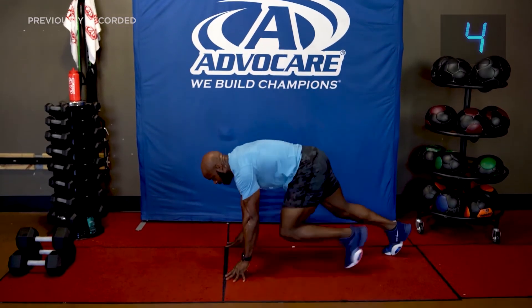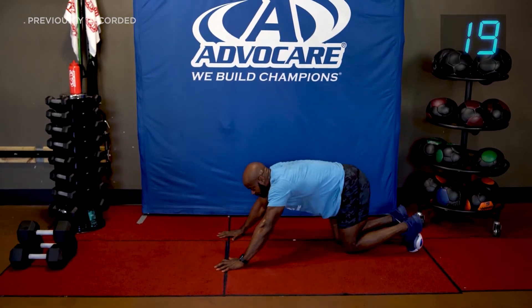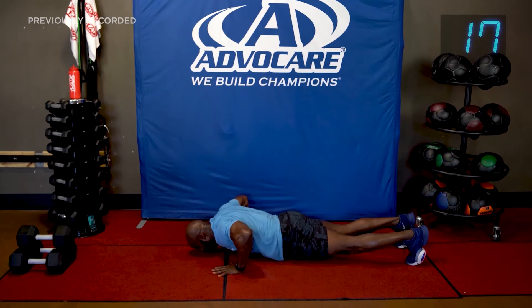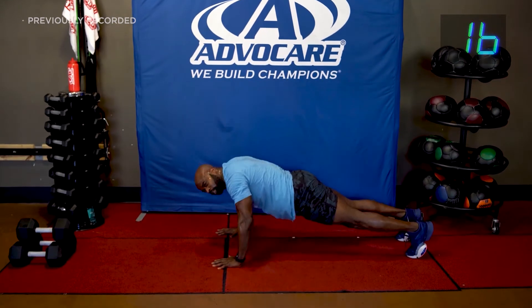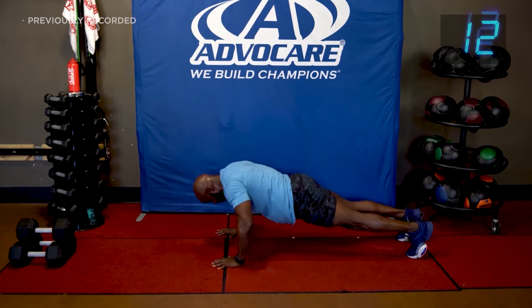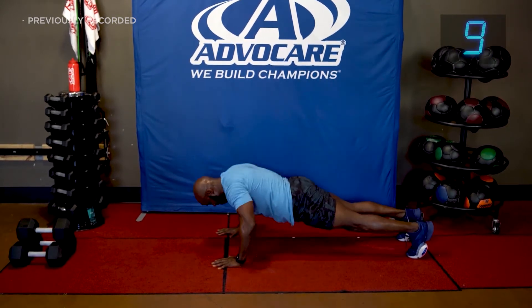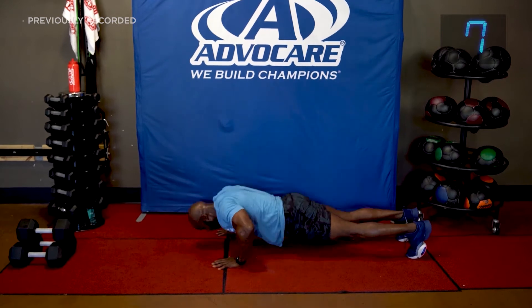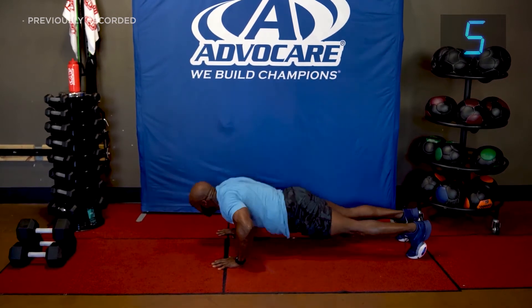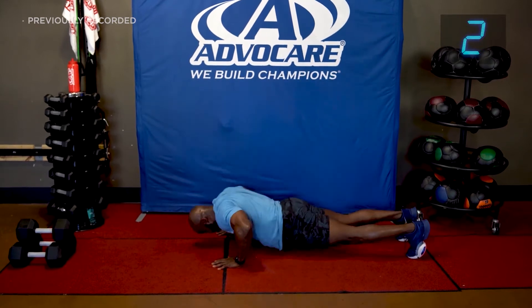All right, start it over — push-ups. Let's go! On the knees if you need to. Push. You've got it — fire on fuel, power up. Three seconds, two, and one. That was fun.